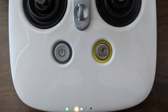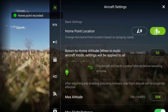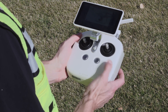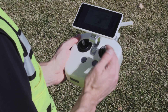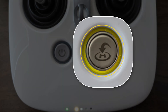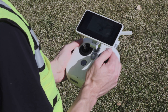The return to home function returns the aircraft to the last recorded home point. The home point automatically updates at takeoff, and you can manually set it in the settings. If you need to call the aircraft home to change a battery or to end a mission, press and hold the return to home button on the remote controller. The LED light around the button will blink white to show that the aircraft is returning to the home point. If you want to cancel the return to home and regain full control of the aircraft, press the return to home button once.